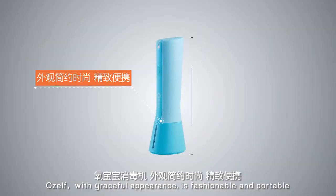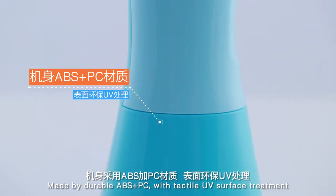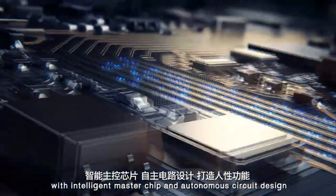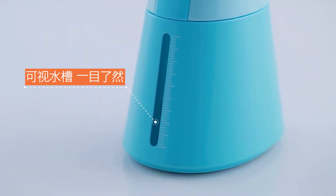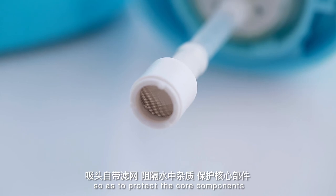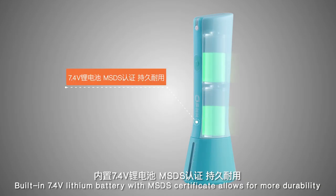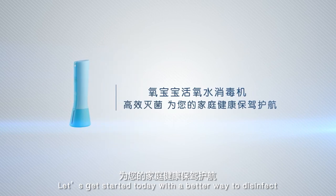OZELF, with a graceful appearance, is fashionable and portable. Made from durable ABS plus PC with tactile UV surface treatment, OZELF is a work of art. The device is equipped with an intelligent master chip and autonomous circuit design. The transparent water tank lets you check the water volume at a glance. Accurate sealing design avoids leakage. With a filter screen, impurities in water are safely blocked to protect the core components. The rubber mat on the bottom makes OZELF non-slip and prevents scratches. The built-in 7.4V lithium battery with MSDS certificate allows for more durability. OZELF — a green and powerful sanitizer. Let's get started today with a better way to disinfect.